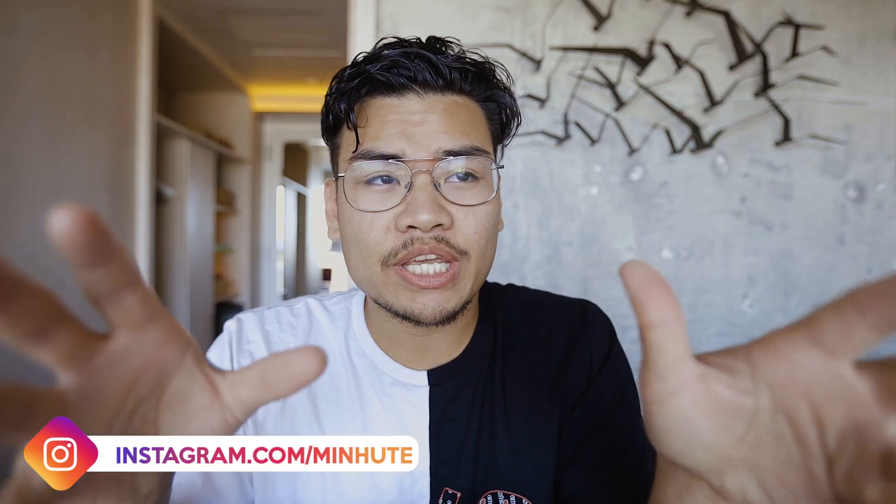Hey YouTube, what's up, my name is David. Right now I'm in LA working and traveling a lot, and I have not made a YouTube video in a while — I apologize, I've just been super busy. I definitely need to sit down and make some time to make more YouTube videos for you guys.